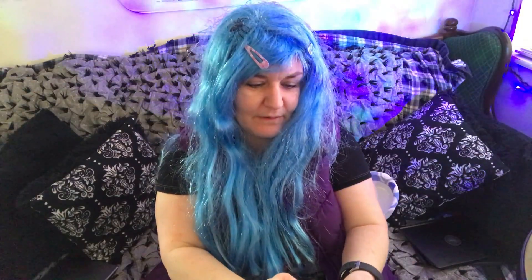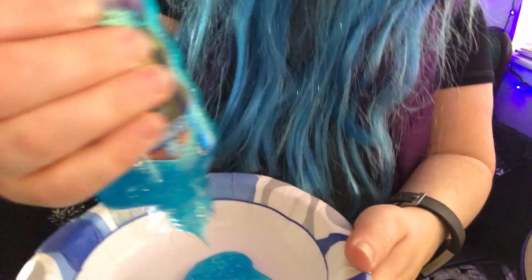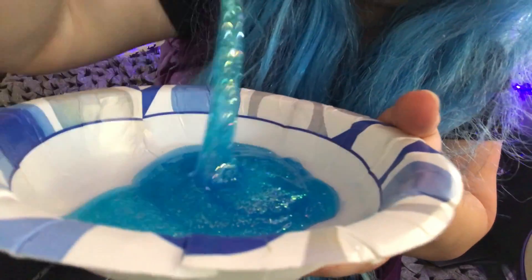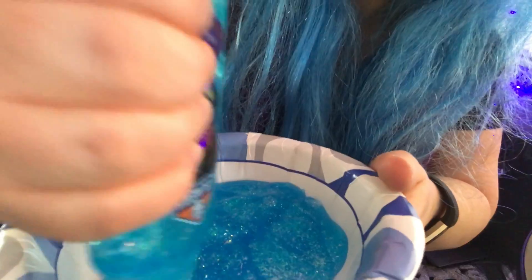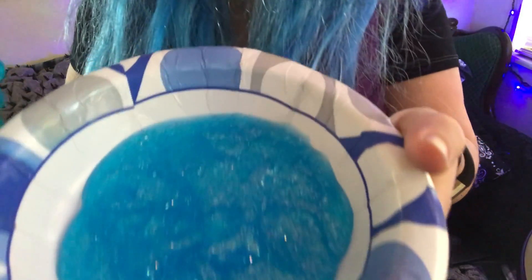So the first ingredient I'm going to use is this — it is Elmer's blue glitter glue. I'm going to use all of this, squeeze it. Come on glue, come on. Now you can make this by using food coloring and regular glue and glitter, but I have a glitter phobia, so I will not mess with glitter like regular glitter, but this is okay.